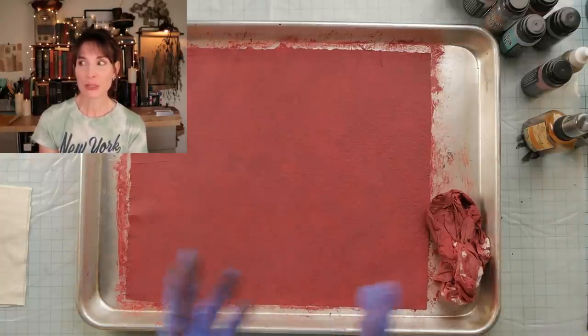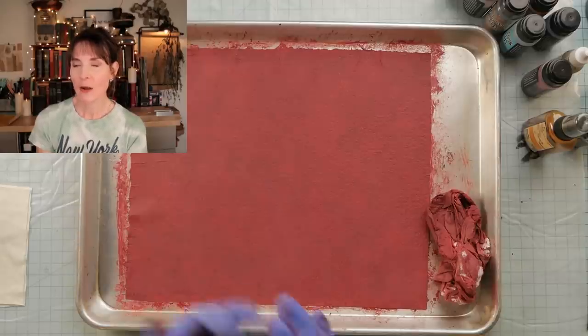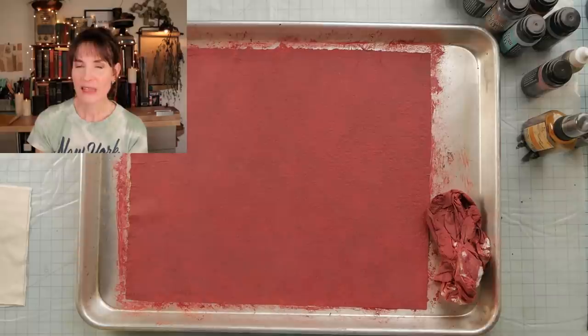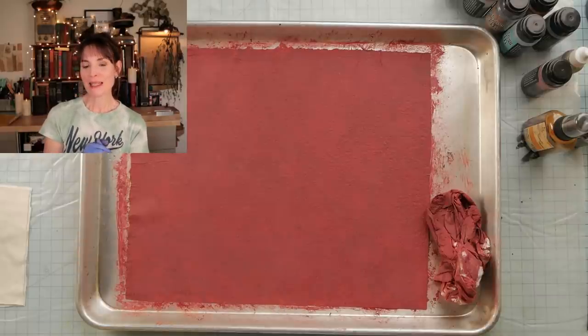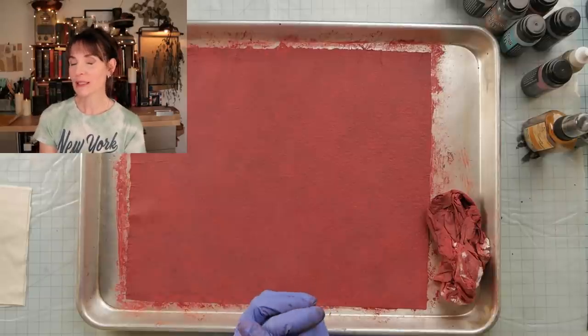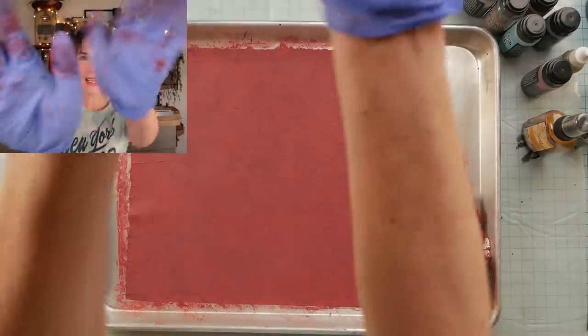Let me know in the comments what you think about this case, or if there are any other cases you'd like me to cover. Thank you all for hanging out with me today and watching paint dry — literally. I hope everybody has a great weekend and I will see you really, really soon in the next video. Bye, guys.